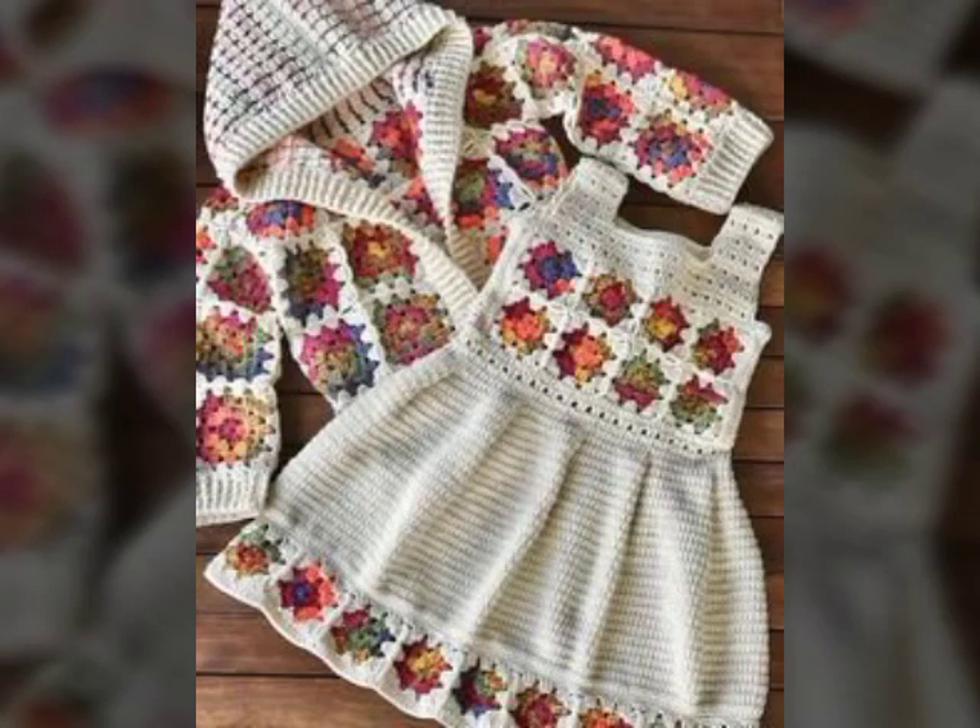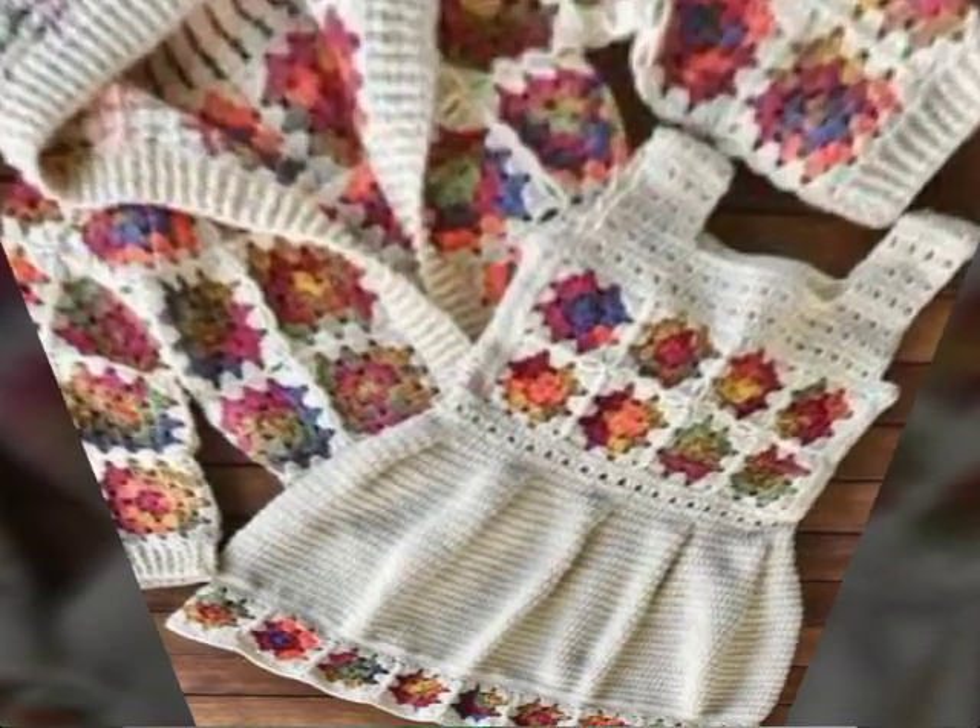Bismillahirrahmanirrahim. Assalamu alaikum warahmatullahi wabarakatuh. Welcome back to my channel Knitting Studio. Friends,